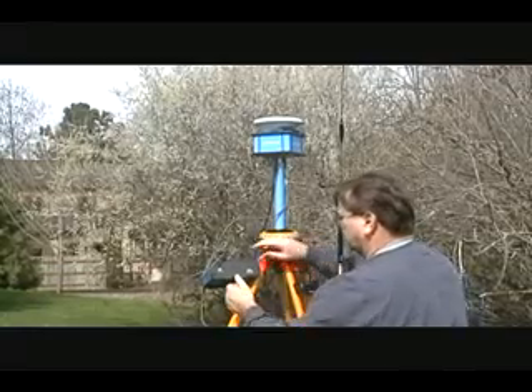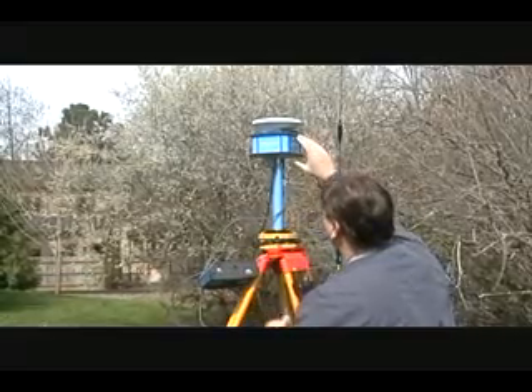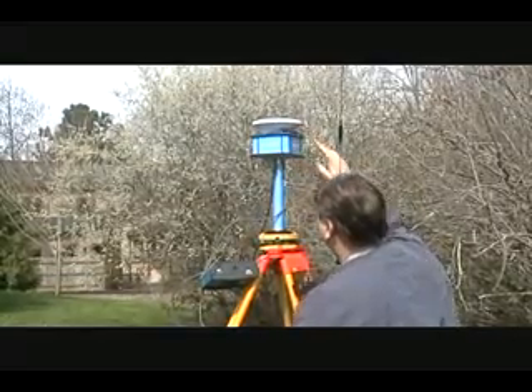With your base receiver and radio connected and ready to go, power on the radio and the base receiver. Let them initialize while you set up the rover.